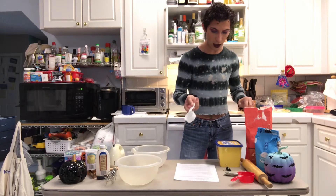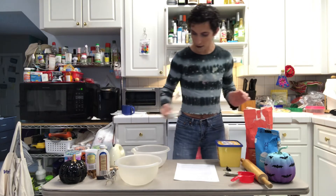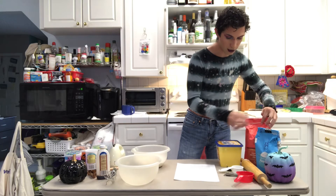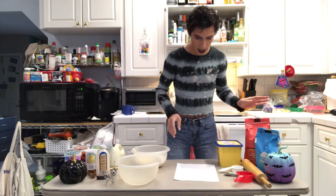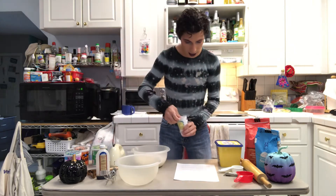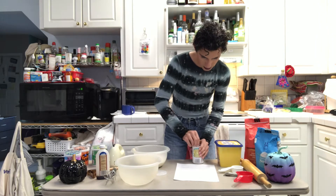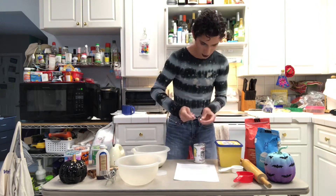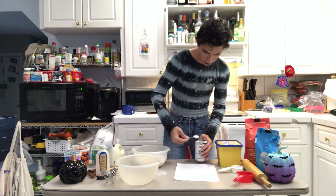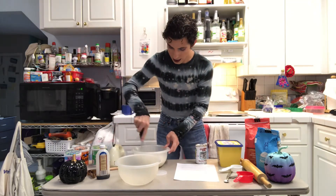Two and a quarter cups of flour. I have a quarter-cup measure right here so I'm just going to go ahead and do eight of those. Now I have to close that back up. And the baking powder is right here — half a teaspoon. And there we go. Now just to whisk it together.